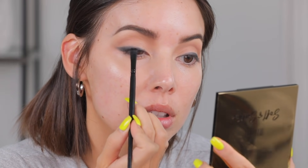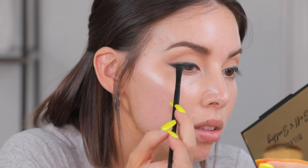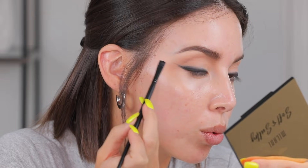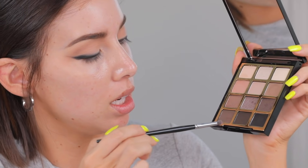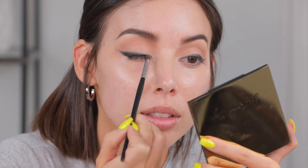This is just the base and then I add shadow on top, but it gives me a good guide. Now I'm going to take black shadow and pat it on top, really building up on the lash line and smoking out this wing situation. Patting it on top of the cream. Then I go in with a fluffier brush and the next shade, which is Untamed, smoking it on top of the black shadow. After that I'm going in with the next lighter shade — I believe this is the one I used in the crease.